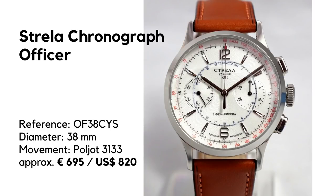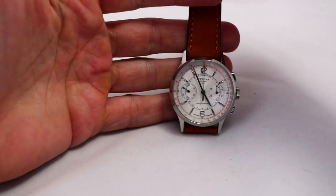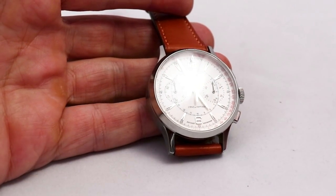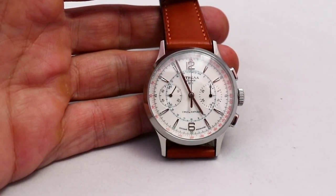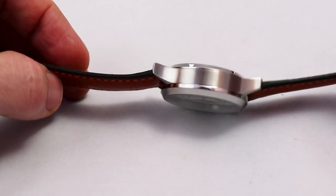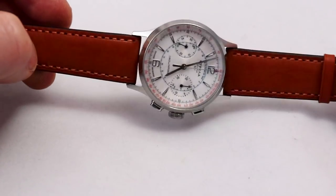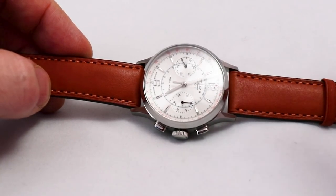Now let's go in the light box and check the watch. Here we are with the Strela Chronograph — with the legendary Vialiot 3133 inside. Before I give more details about the movement, let's go over the basic measurements: case diameter is 38 millimeters, overall length is 46, lug width is 20, and the height is 15 millimeters. The manual says 14.8 but I would say it wears at least 15. This is a rather thick watch due to the movement, which needs a high case — you see this also on Junkers watches or other watches with this caliber.